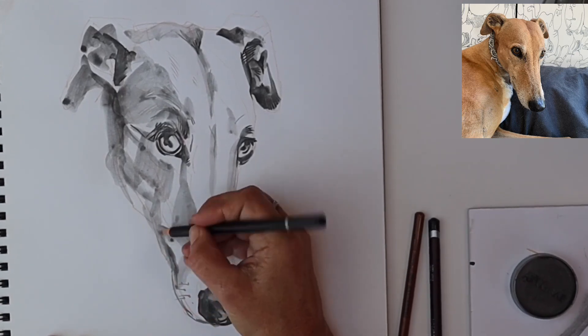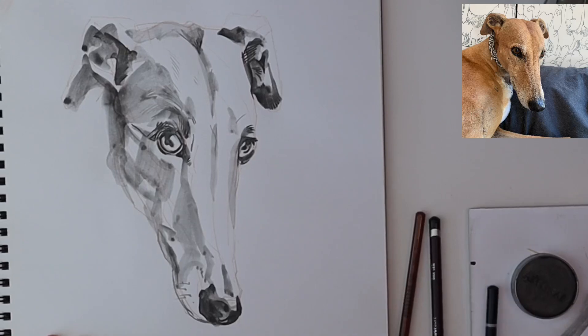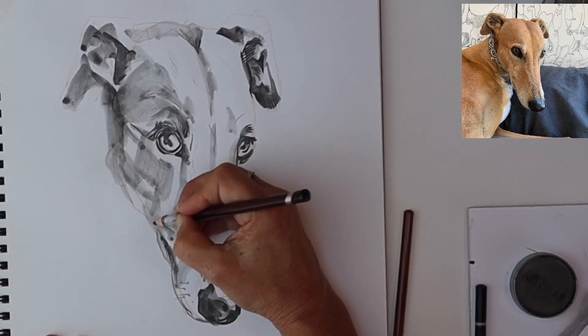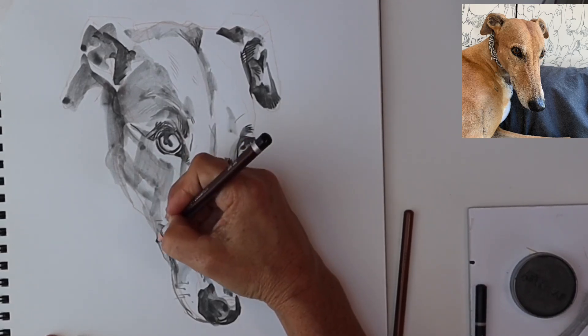Those lovely whiskers — one chance only to get those right. Blocking in her hint of a smile. Lovely cheekbones again.